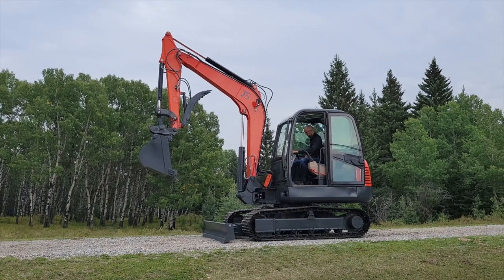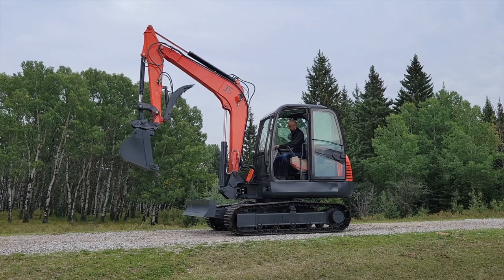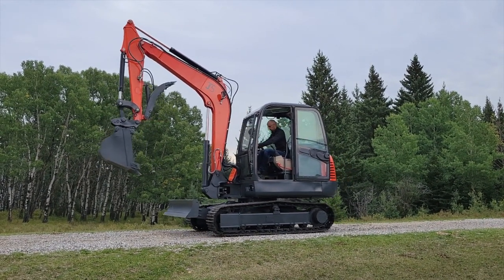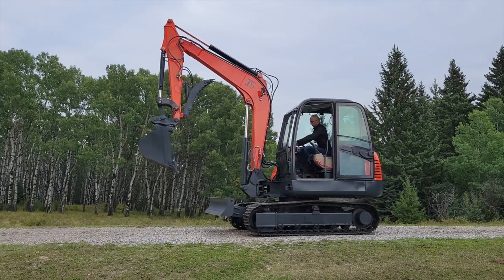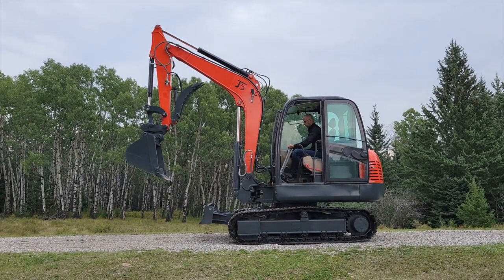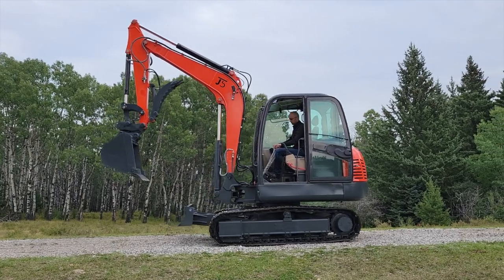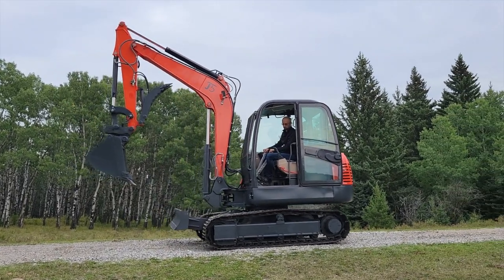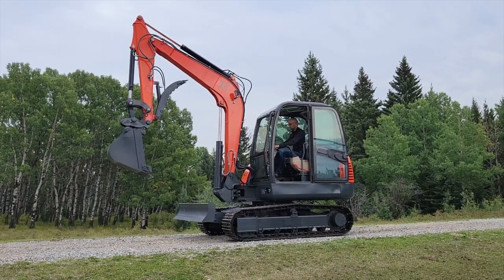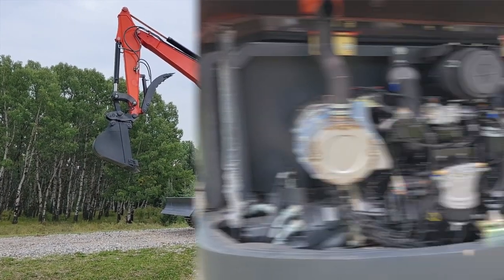Now let's see how it's going to drive. First we're going to lift the plate and let's move forward. Now let's move backwards. After this we'll do a quick walkround and show you guys the engine compartment.